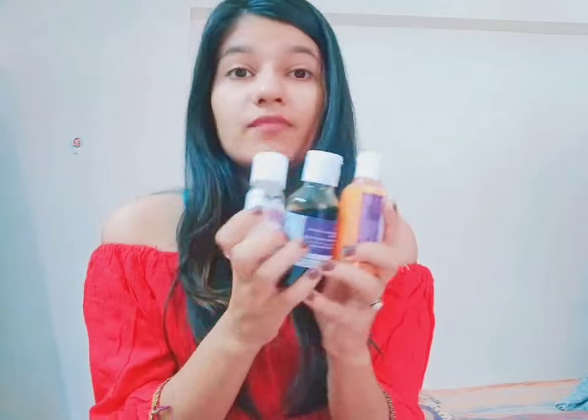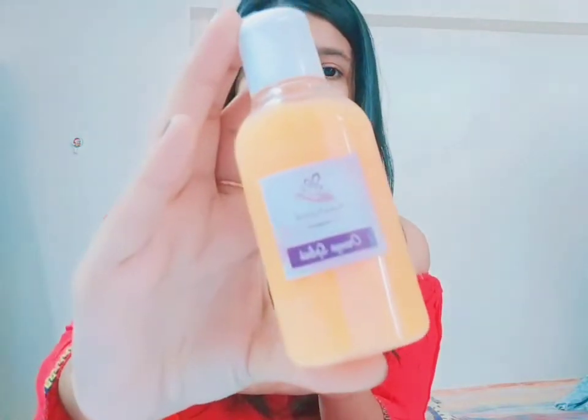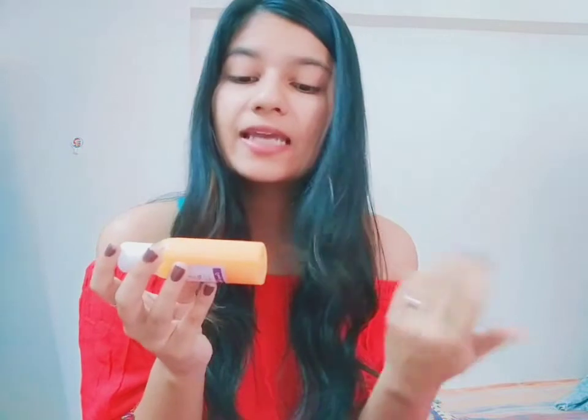The first product I'm going to pick up is this face wash — it is an Orange Splash face wash and it is great for pigmented skin or dry skin. As I have oily skin, it didn't suit me well, but if you have dry skin it will definitely suit you. As the name suggests, it has a strong citrus smell of orange and it has little bits in it, and the color is also orange.